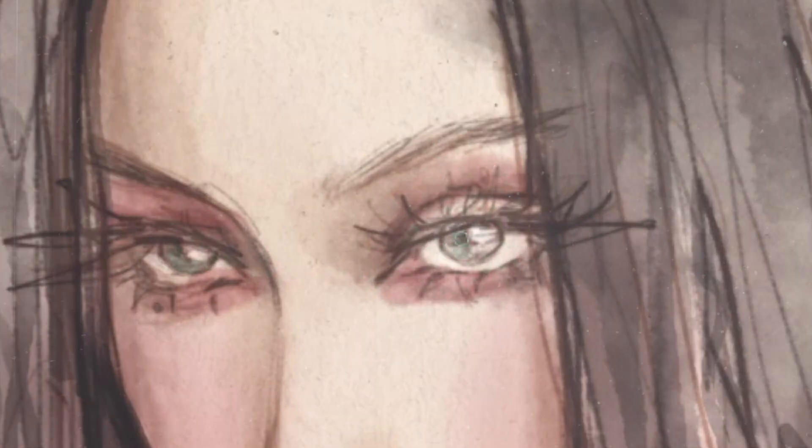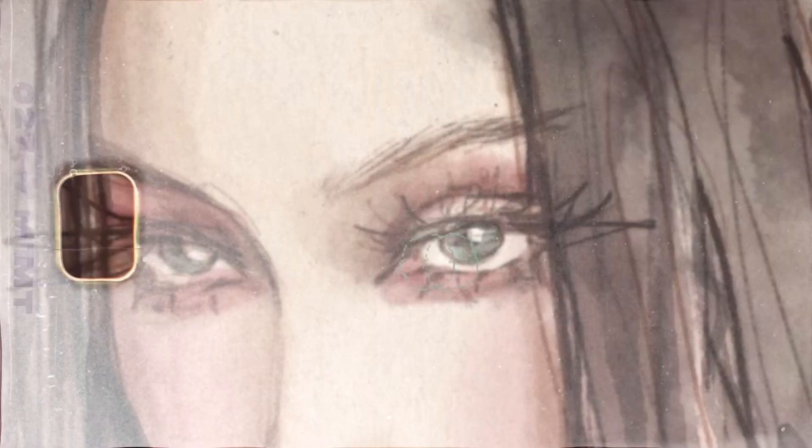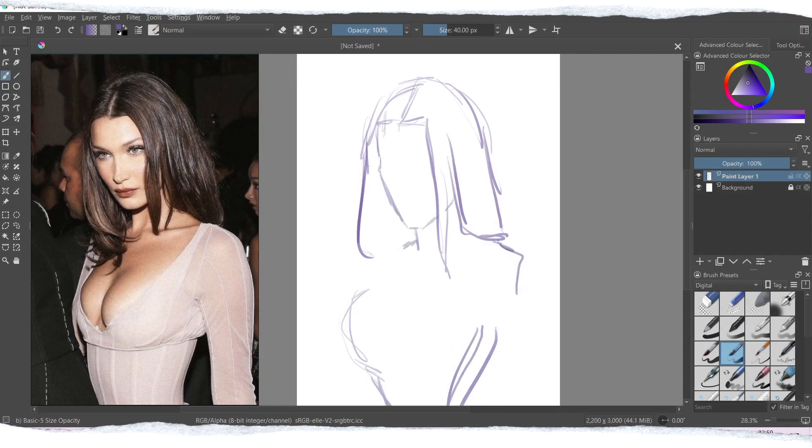That was a very quick portrait practice, as I haven't drawn a lot of realistic or semi-realistic portraits lately, but I'm getting back into it.